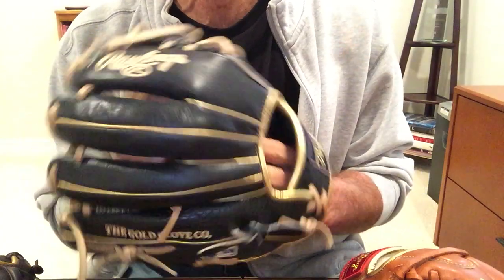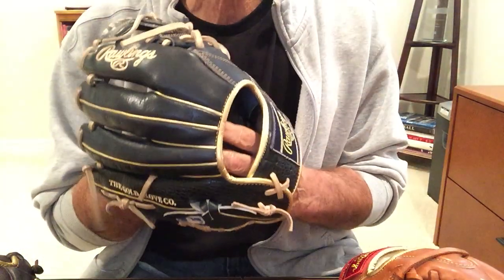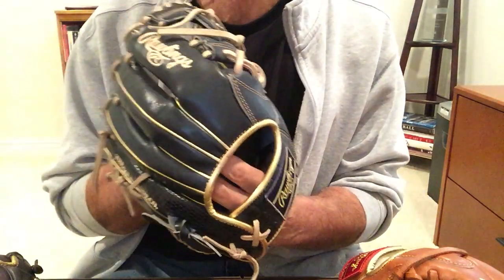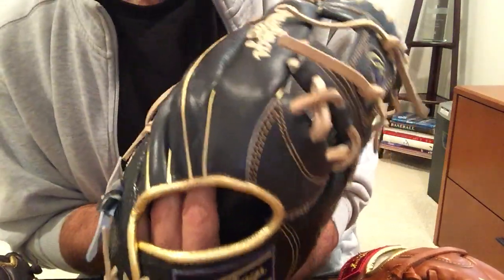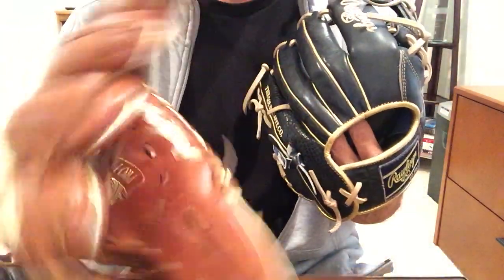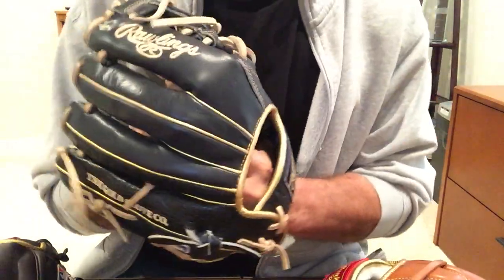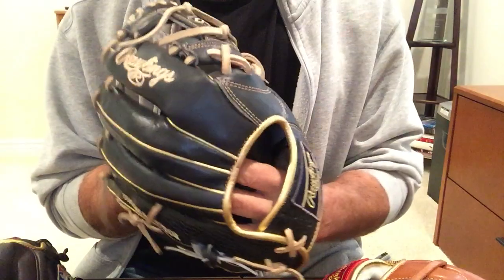The other thing to consider with Heart of the Hide is cosmetics. If you're into a lot of new colors that you'll see in gloves today, Heart of the Hide offers more options for that flashy look. On Rawlings' custom design tool, you can choose from 18 different leather colors with Heart of the Hide, whereas Pro Preferred gives you eight color choices and on the Gold Glove you only have one choice — mocha. Overall, this is the tried and true glove that's been around the longest and used by a lot of major leaguers today.